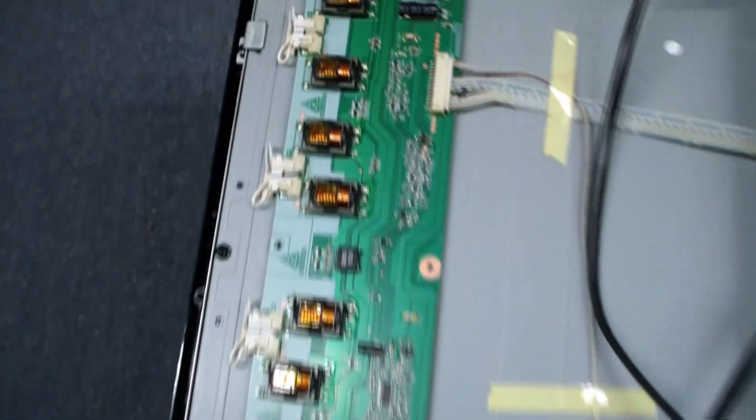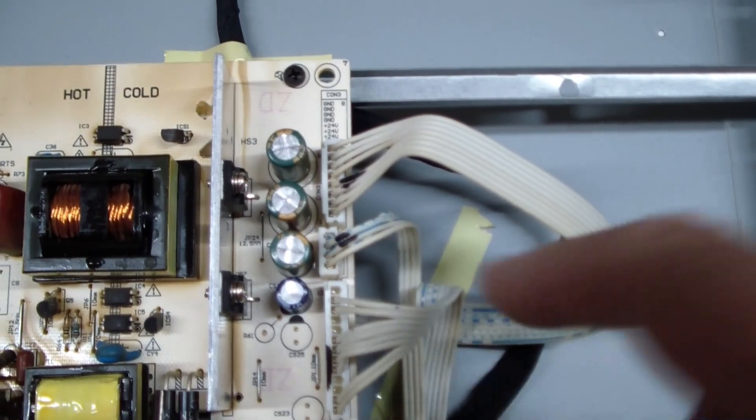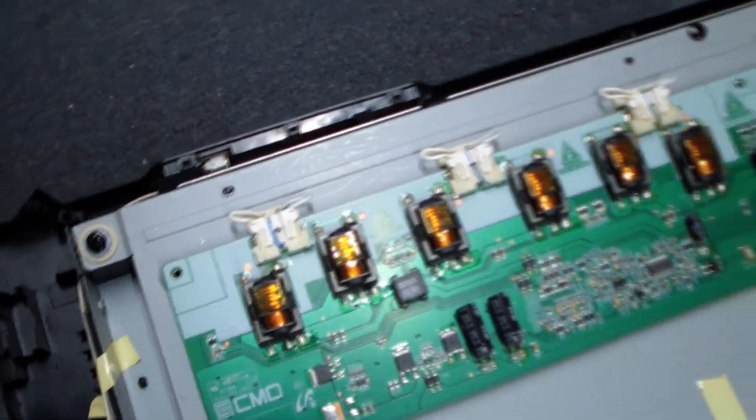We follow that cable along and it comes right up here. On the connector you can see all the top wires are ground and all the bottom wires are plus 24 volts. So the first thing we do is make sure we have plus 24 volts here. If we do, then our problem is somewhere in here. And there's no obvious burnt-up component here.